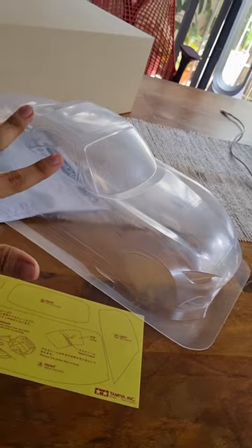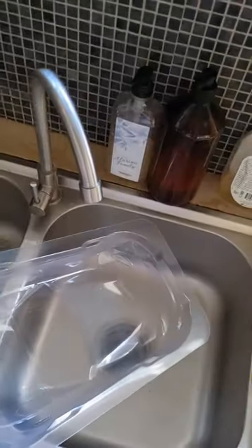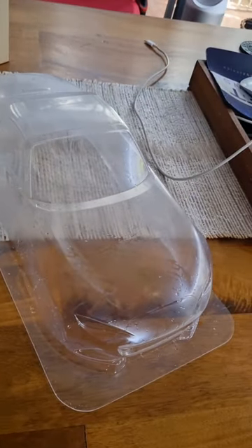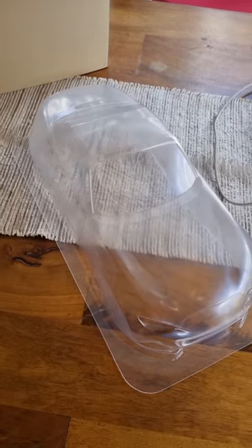So what we're gonna do here first is we're gonna wash the whole thing with soapy water. This is to ensure that there's no oil, grease, or anything on the body when we paint it. For this task, we can just use some dishwashing soap. Just as important as cleaning the body, we gotta make sure that it's perfectly dry because water will ruin the paint. Yeah, I think that's dry.